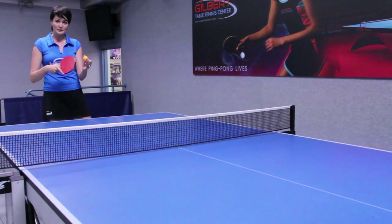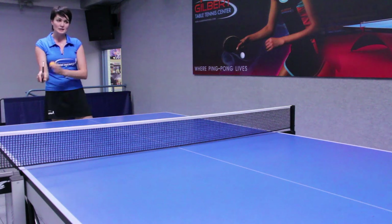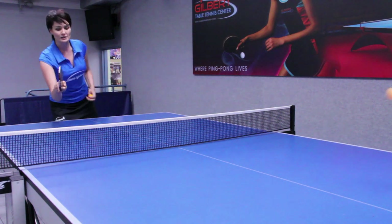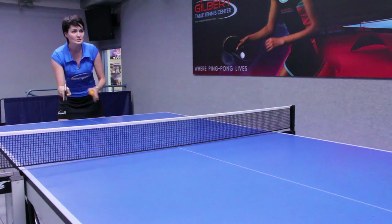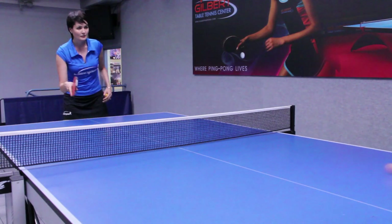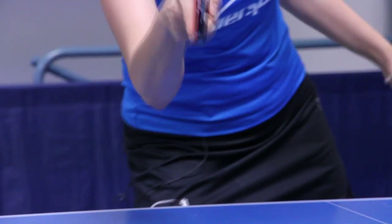So now since I've determined the side spin, I'm going to adjust my racket and try to return the service again — just like that. Adjusting the racket, pointing it a little bit towards the forehand side, and that's going to help me to return the service.